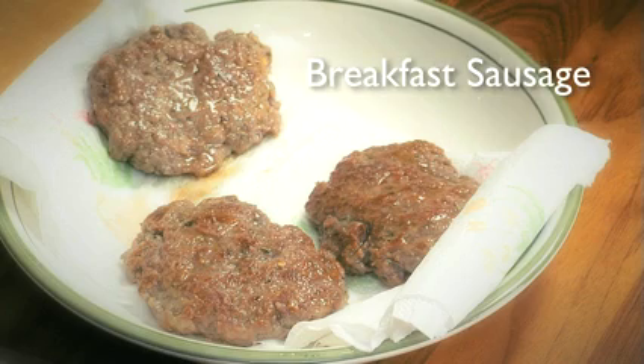Hi, I'm Chef Keith Snow, welcome to my kitchen. I want to show you how to make your own breakfast sausage. Nowadays you go into the store, you look at a lot of the brands of sausages in there, whether they're links or whether they're chunks. They're putting corn syrup in there, sugar, all kinds of preservatives and chemicals. They don't use natural casings anymore. What's a guy left to do but make his own? So I'm going to show you how to do that right now.